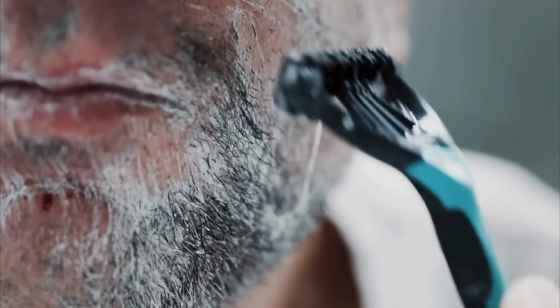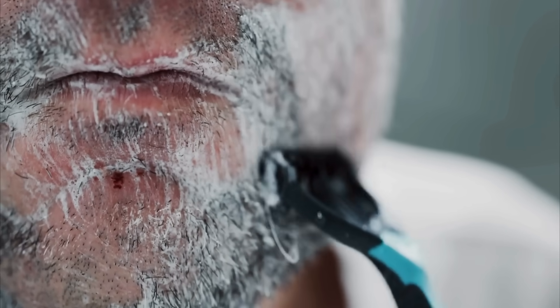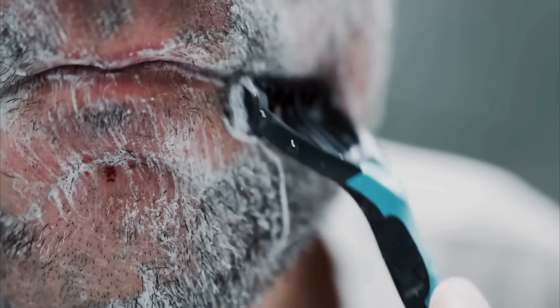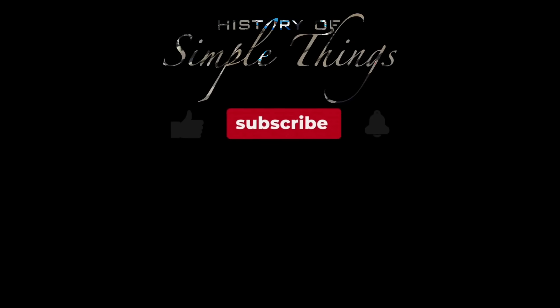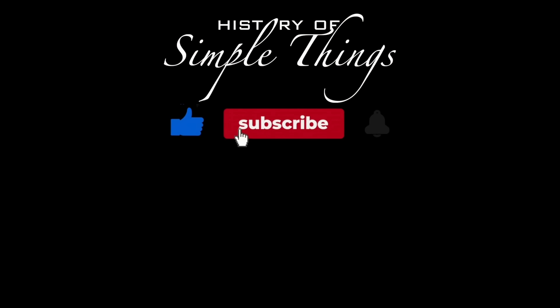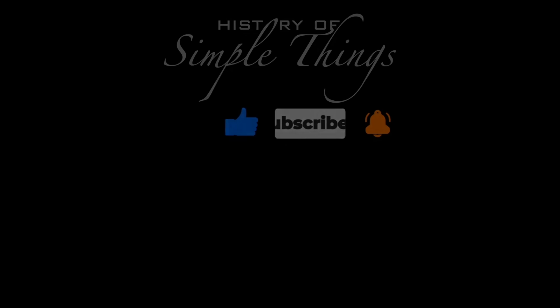Thank you for watching. If you have suggestions for our next video, feel free to share them in the comments below — we'll be sure to give you an acknowledgment for your contribution. Thank you for joining us on this journey through the history of simple things. Don't forget to like, subscribe, and stay tuned for more stories woven through the smallest details. We'll see you next time.